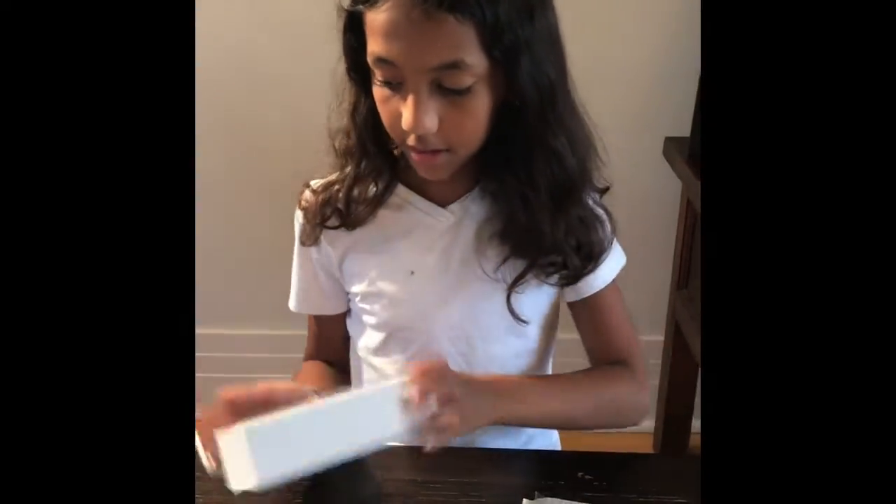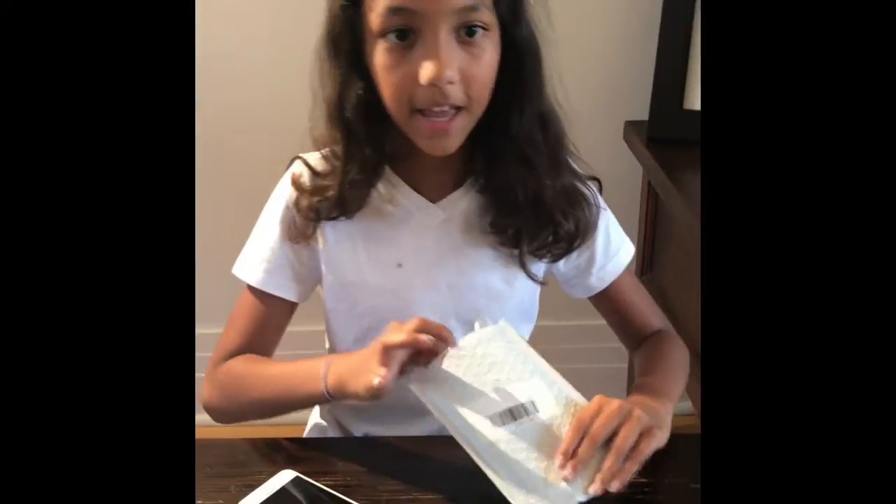Hi guys, today I'm going to unbox an iPhone case from Robert Galloway Art. We have an iPhone 7 here, and we have a case.